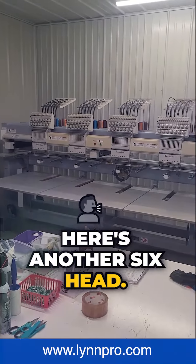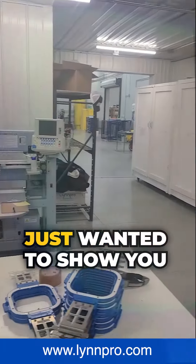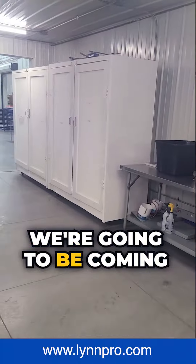Here's another six-head machine. This is first thing in the morning, so nothing's running right now — just wanted to show you what it looks like. We're going to be coming out, and there's the shop.